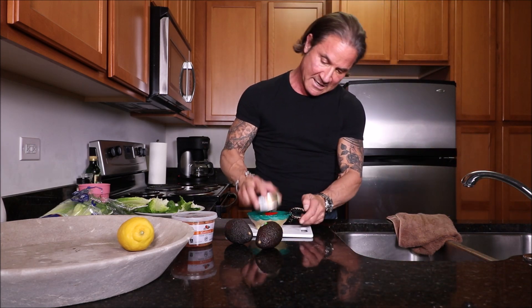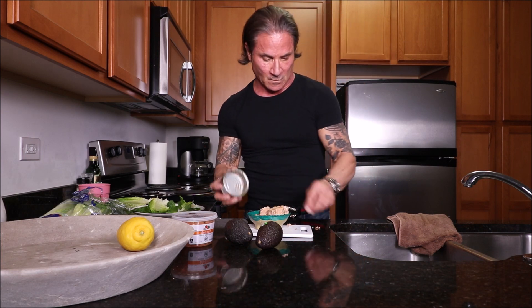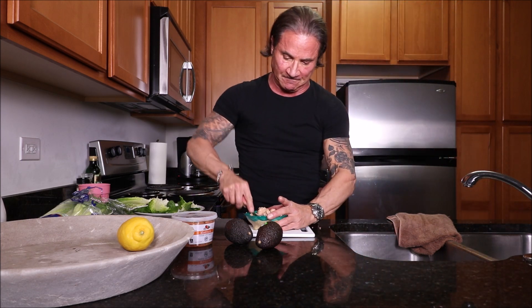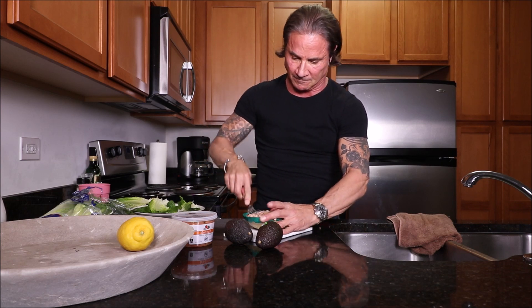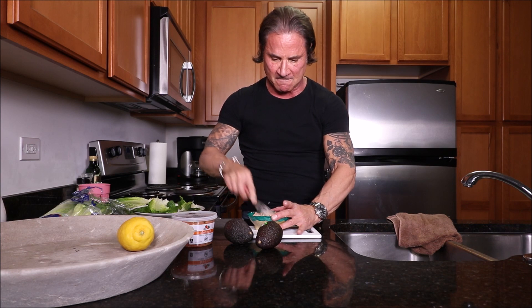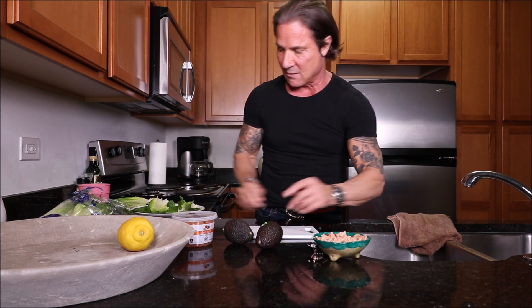Get the tuna in a bowl. Mash it up a little bit. This is a very, very fast recipe. Tuna is ready to go. I'm going to set that right there and we're going to cut up an avocado.